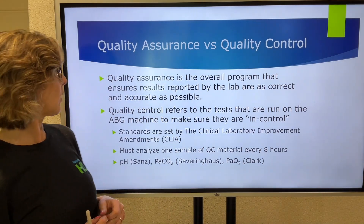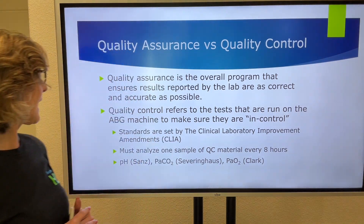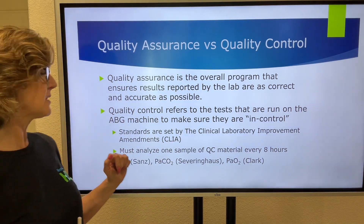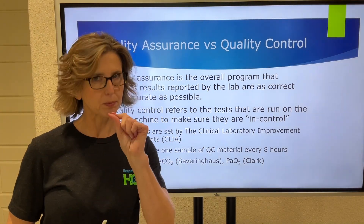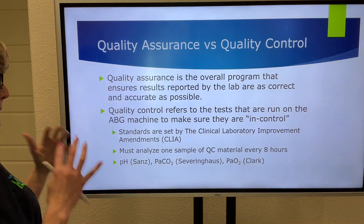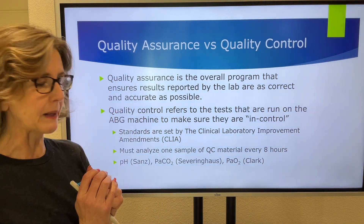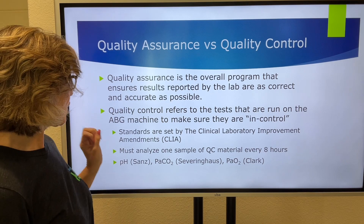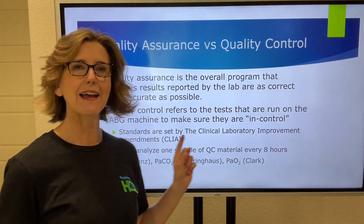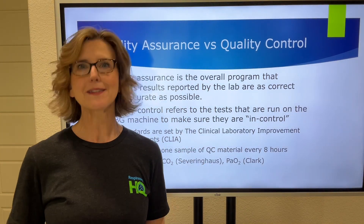When we're talking about quality control of an ABG machine, we want to make sure it's in control. These standards are set by the Clinical Laboratory Improvement Amendment — CLIA. That's probably an organization to remember. The main thing you need to get out of what CLIA demands from a blood gas lab is that you must analyze one sample of quality control material every eight hours.